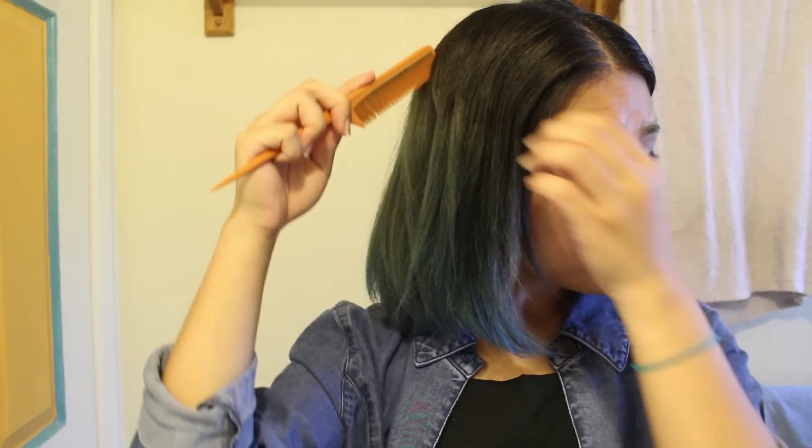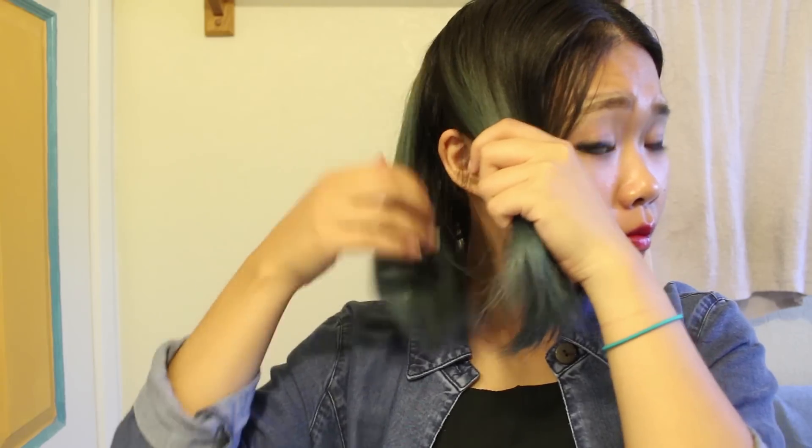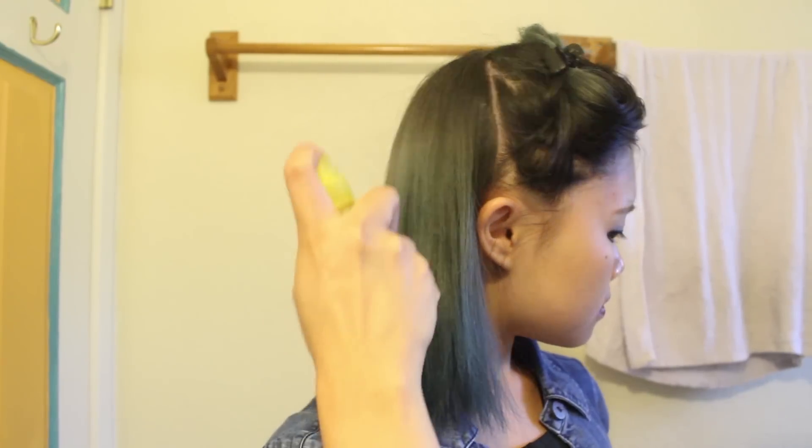Then you want to split your one side in half like this. You don't want to do all your hair because it's better to do more braids — then it will be poofier. I just clip that side out of the way. I spritz my hair with water because it helps your hair stay, especially if you have layers.